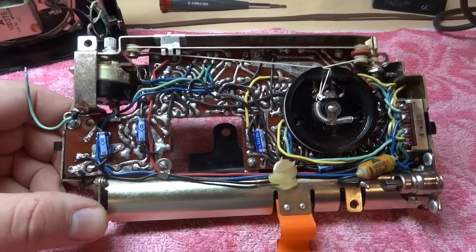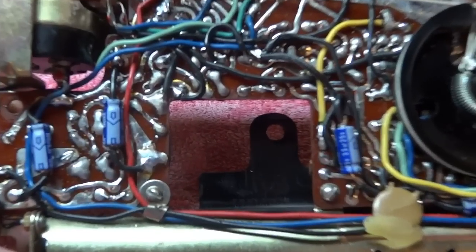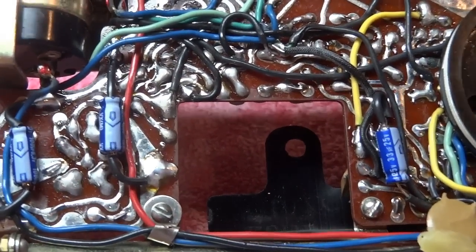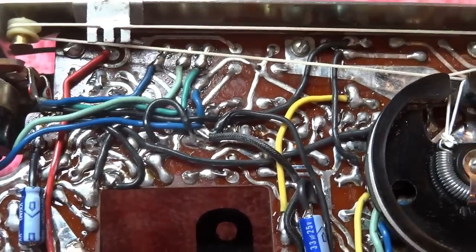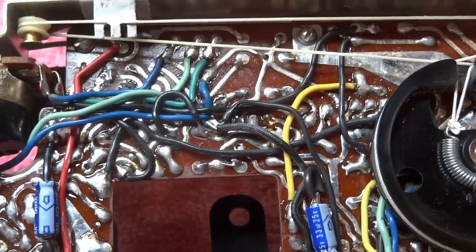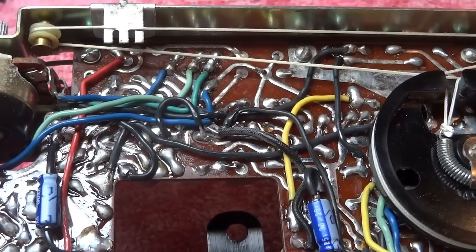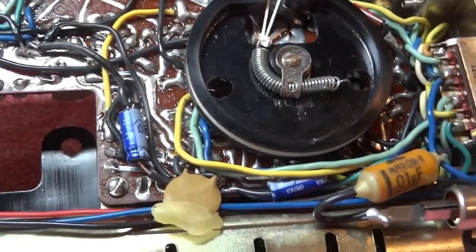Installation of the new capacitors is now complete. I installed all new Nichicon axial electrolytics where I could — these are my favorite caps next to the Sprague atoms. A lot of wires had to get moved out of the way to facilitate access to the solder terminals for the caps that protrude through the other side of the board, but I was able to maintain the original lead dress, so that worked out quite well.